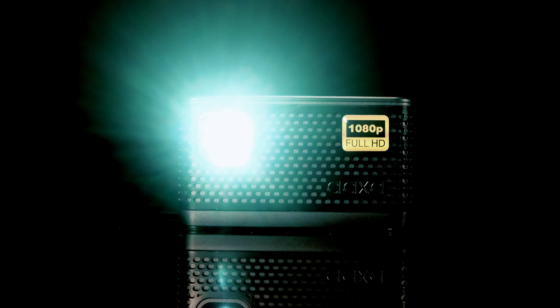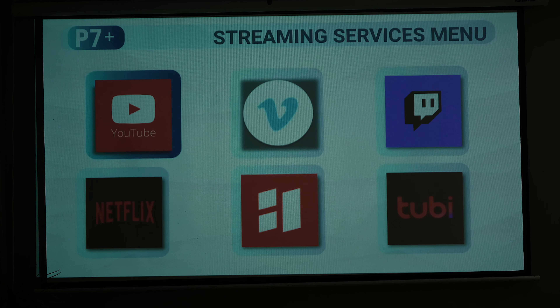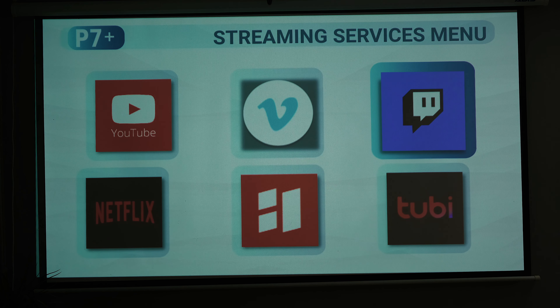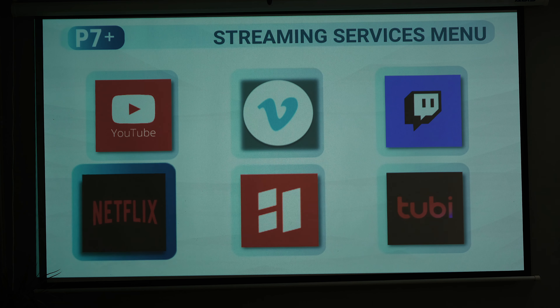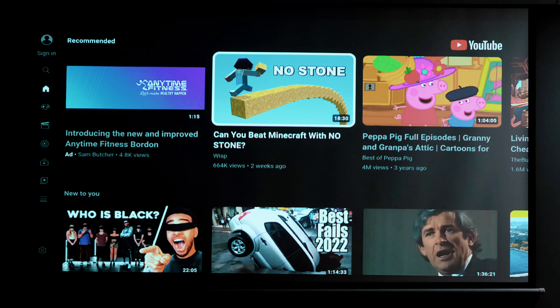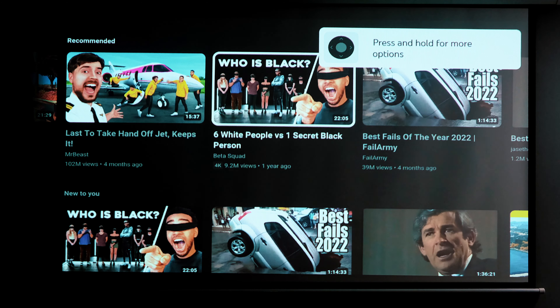The built-in Android operating system is certainly going to be a huge selling point for a range of consumers. Just being able to take advantage of the built-in Wi-Fi and explore the Play Store to download and watch any streaming source — be it YouTube, Netflix, Amazon Prime, or something as simple as Facebook — we can download it to the onboard storage and enjoy so many options.